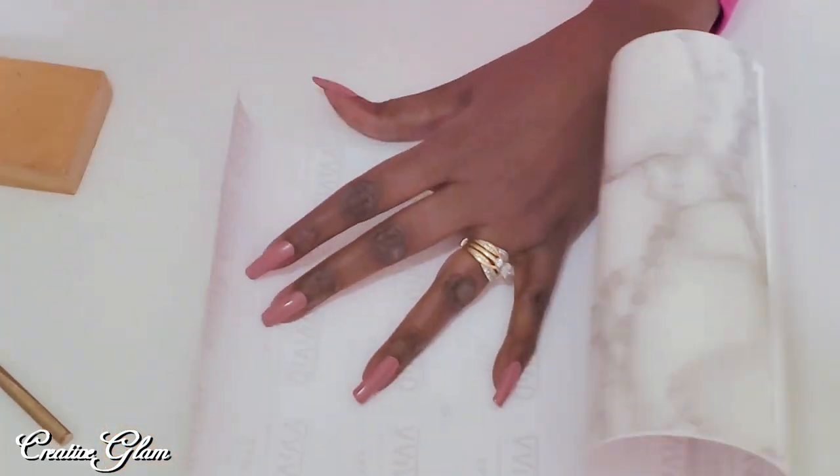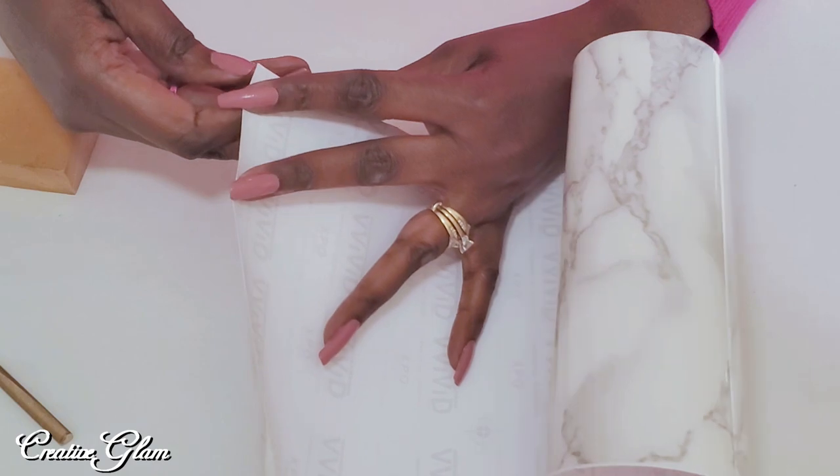Here I then took my wood block and I wrapped that with faux marble contact paper that I got from Amazon.